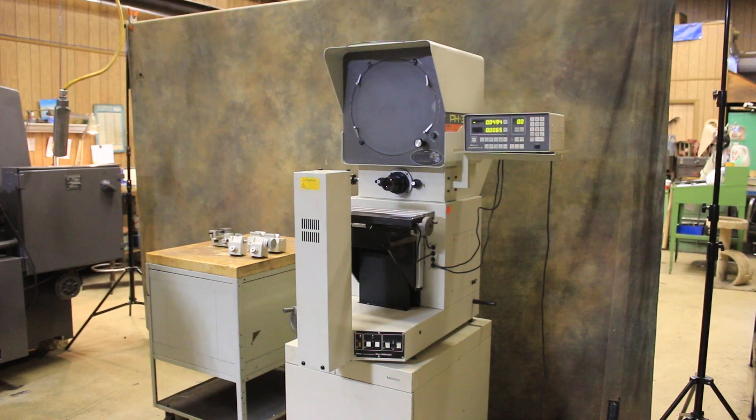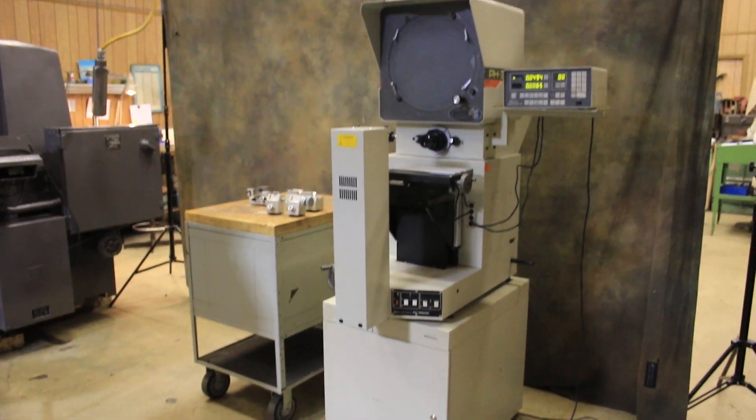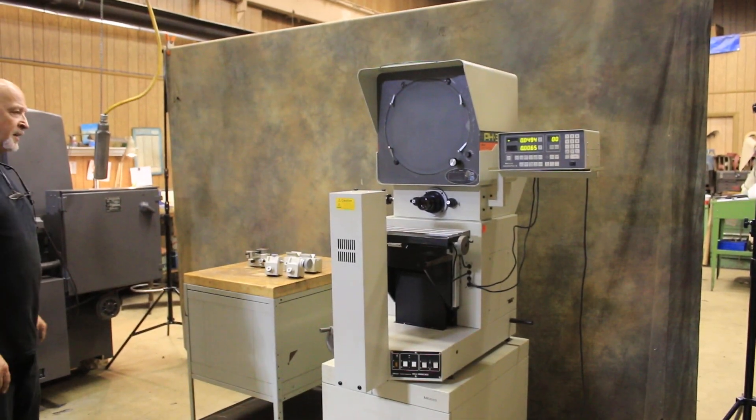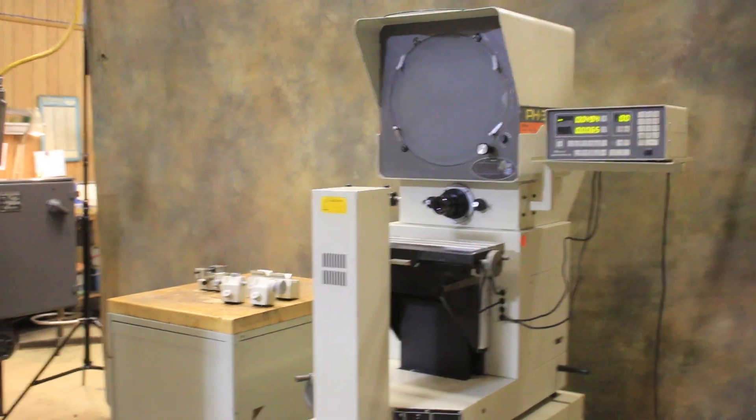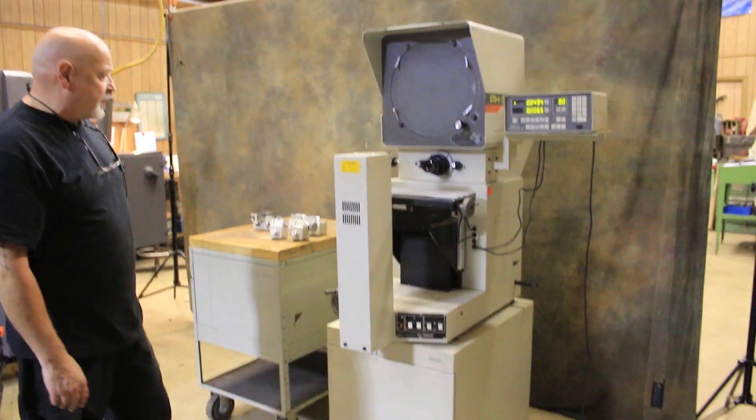Today we're going to have a look at a Mitsutoyo comparator, model PH350. It's a little big for a bench model, so it comes with its own cabinet that serves as the bench.